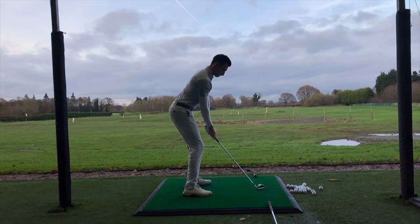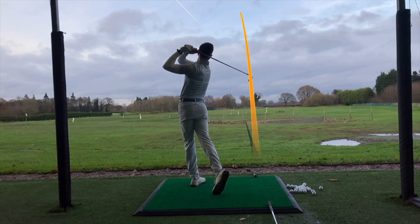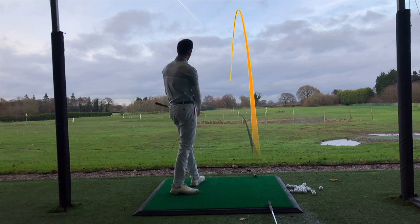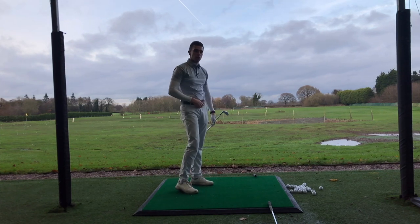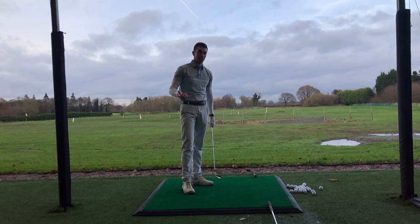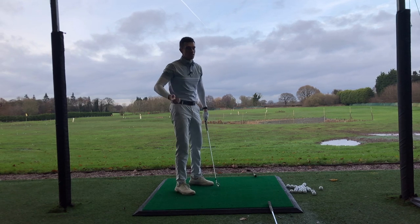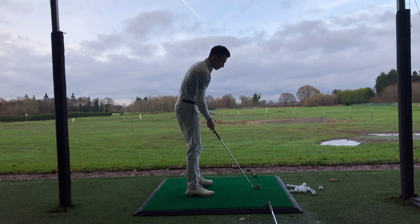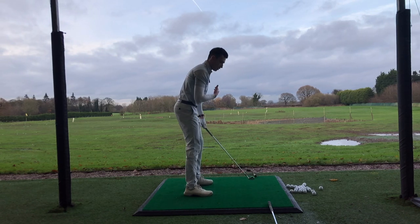I did pull that one a little bit too much from what I'd like — I tend to play with a little draw, and my tendency is to hit that hooky shot. However, I was able to get the club head travelling across the imaginary line on the way back and the imaginary line on the way through. Go ahead and give it a try and let me know what you think by commenting down below.